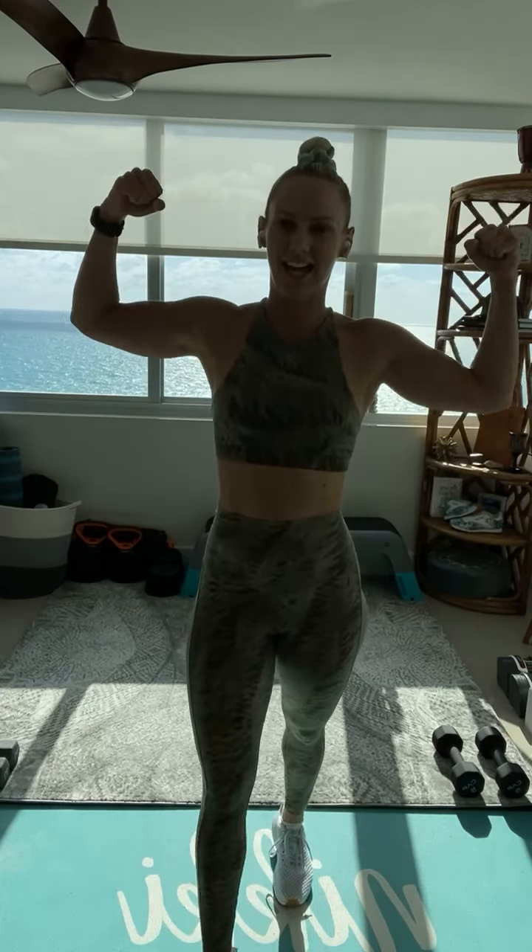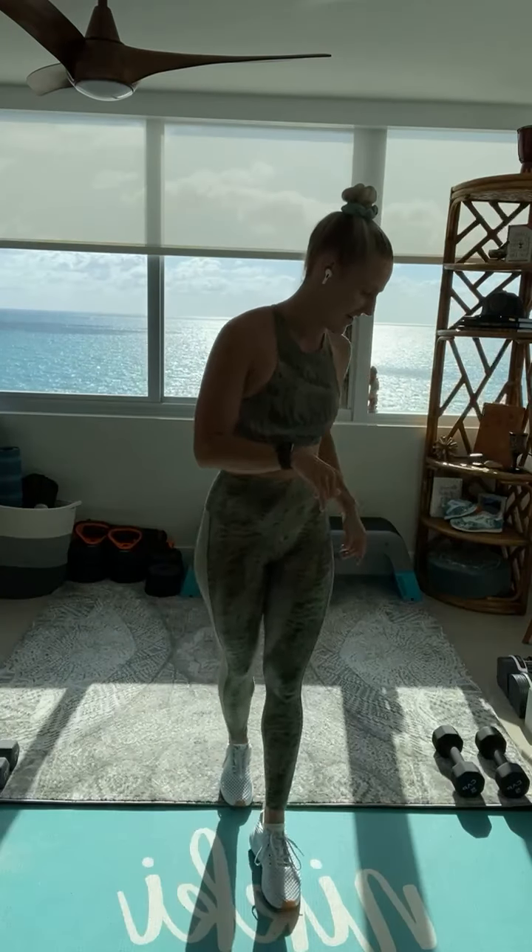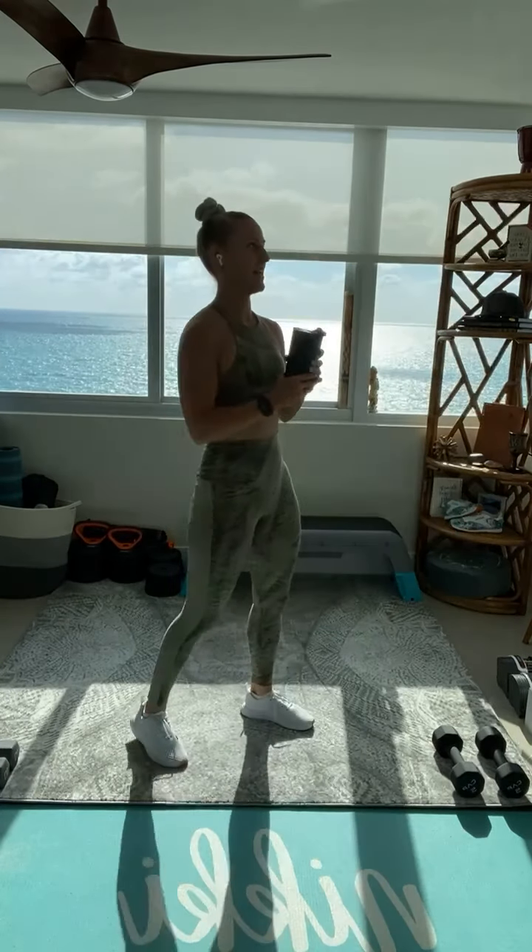Drop me a big flex in the comments if you are feeling good, feeling more awake than when you started. So good, I love it. Amazing job. Grab some water. Towel off. We got upper body coming up.